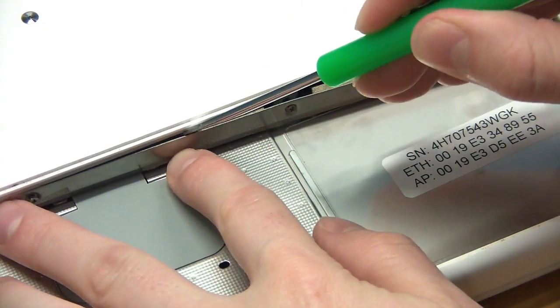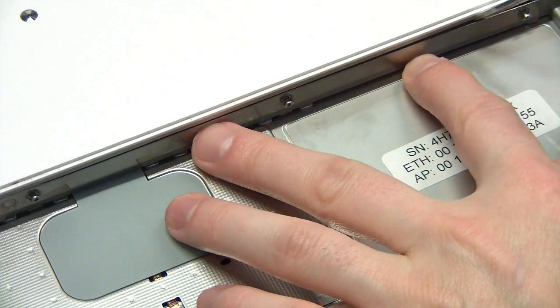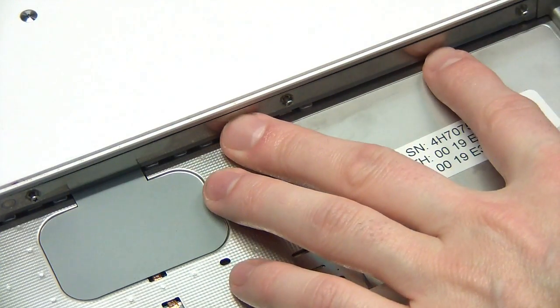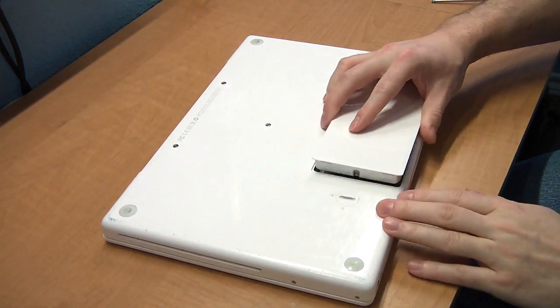Then replace the memory cover bracket. You may need to use a flat object to push the padding down inside. Then replace the battery and boot it up.